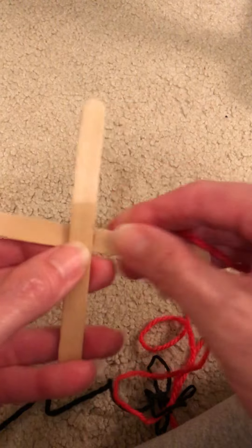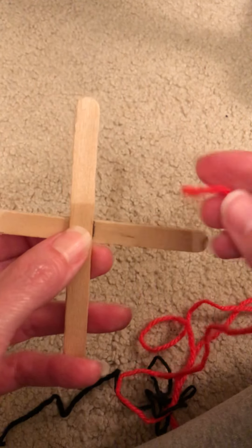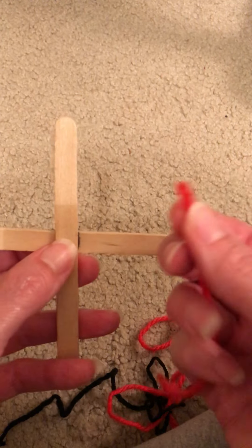I'm going to show you now the other way to do God's Eyes. If the first way didn't make any sense to you, or you're having trouble, there's another way to do it. And usually if the first way doesn't work, the other way will.